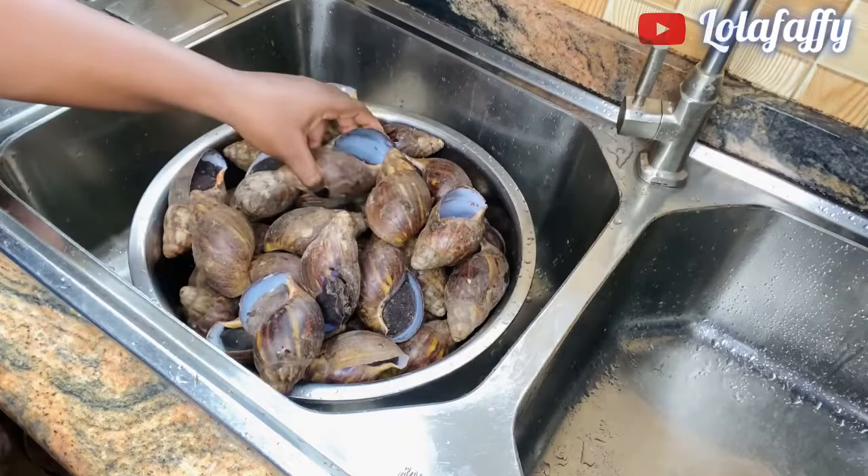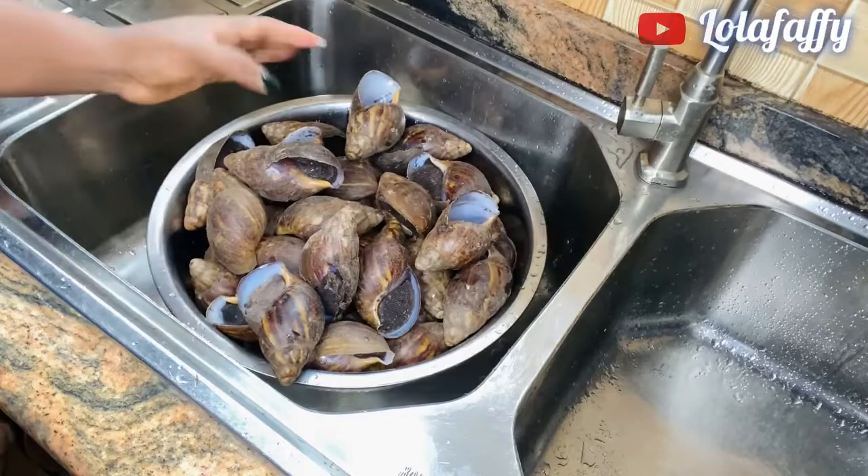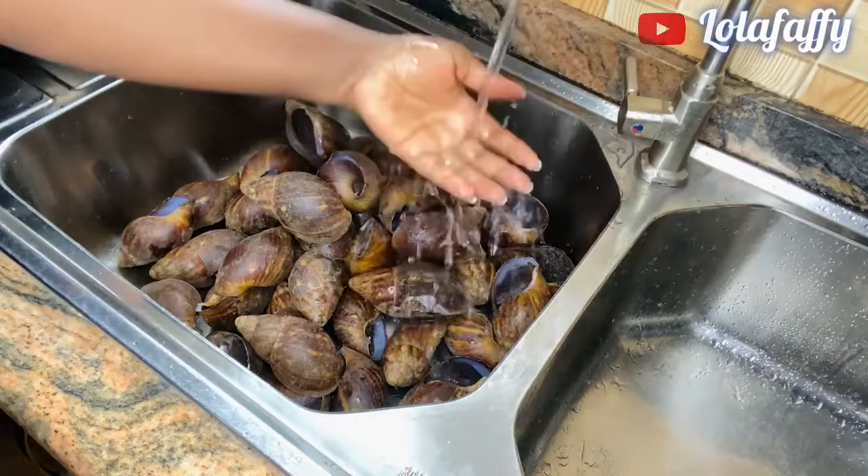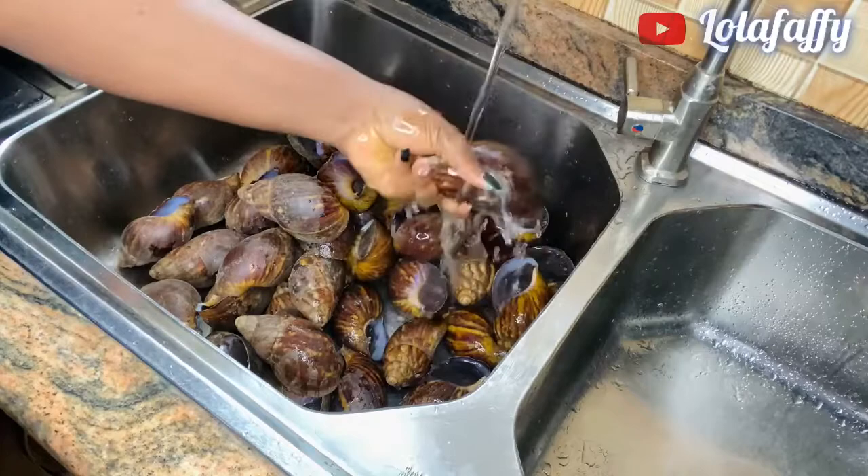Hi and welcome to my YouTube channel. My name is Nola Fafi. If you are new here, do not forget to subscribe, like and share this video, and also check around — we have lots of amazing and educative videos on the channel. In this video we are going to be learning how to prepare snail for export.